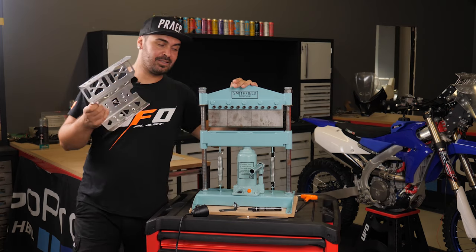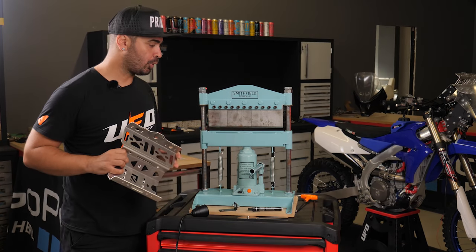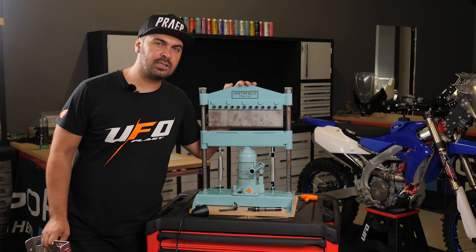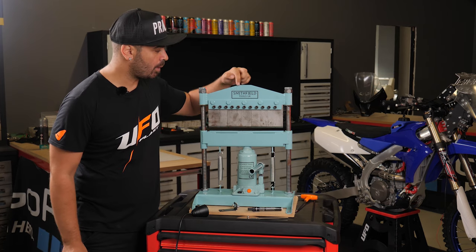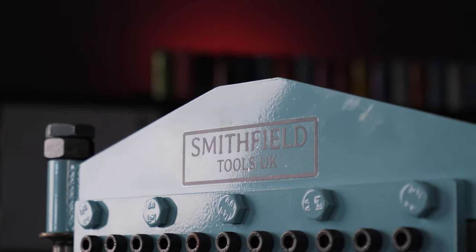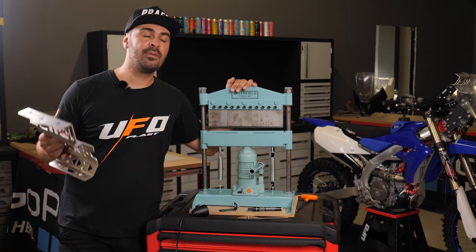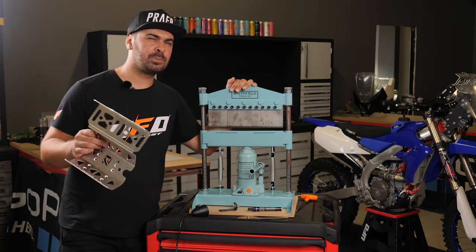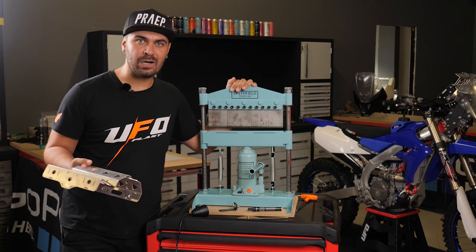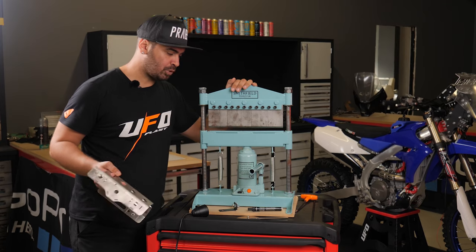Here is the machine that's making my life much easier developing prototypes. It's a manual bending machine. I ordered it from the UK from this company Smithfield Tools UK — a company I didn't know about — but in 10 days I got the machine delivered to my home and it cost me approximately 330–340 euros, so not a great amount comparing it to the super expensive machinery I was looking at.